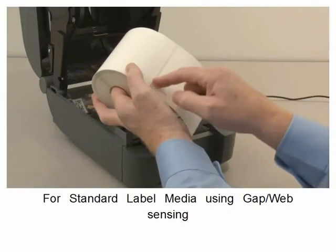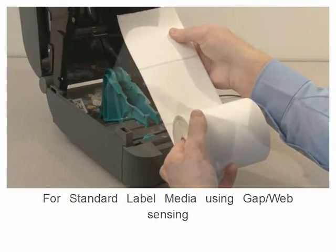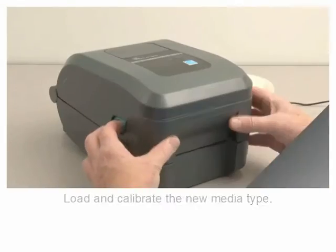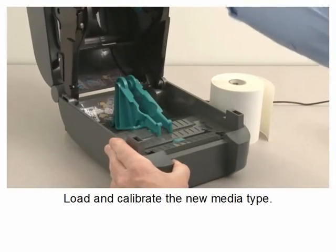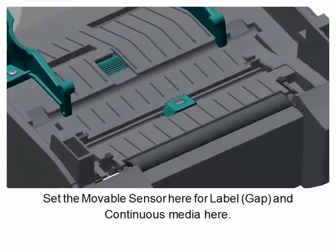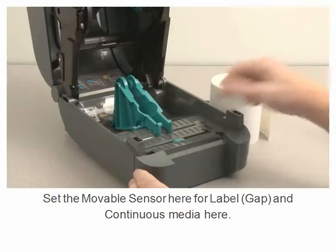For standard label media using gap web sensing and for continuous roll media types, load and calibrate the new media type. Set the movable sensor here for label and continuous media here.